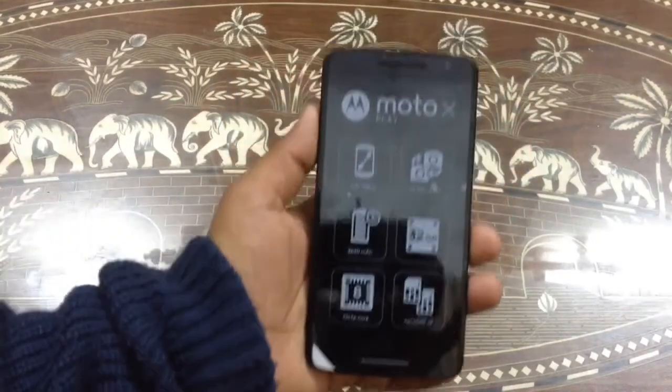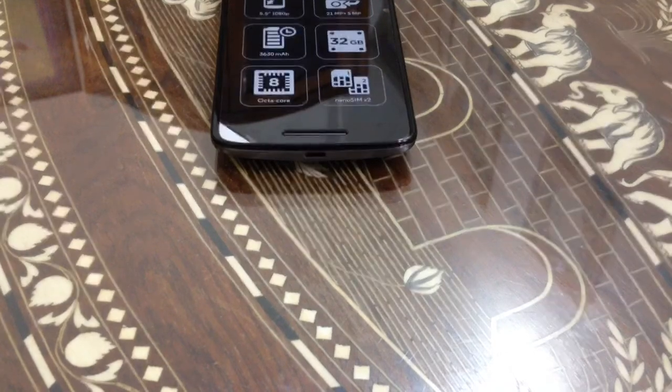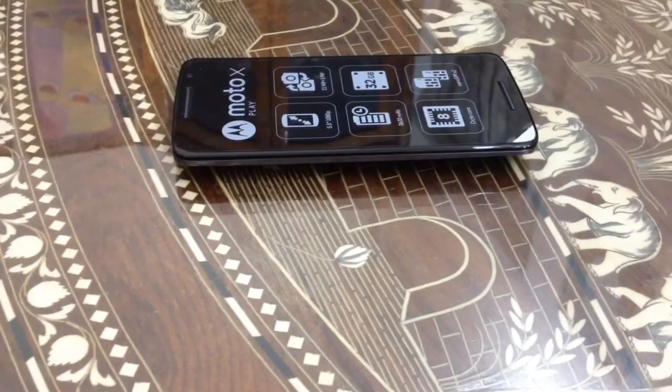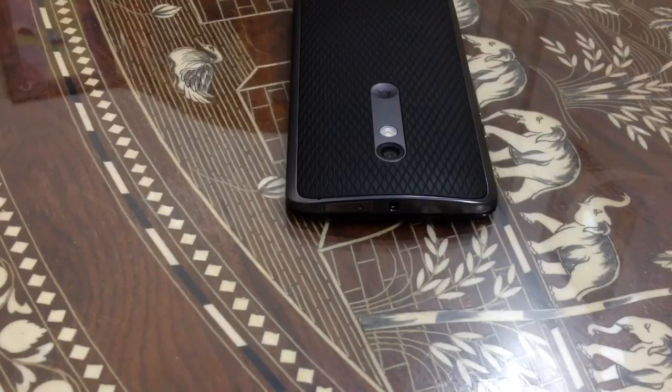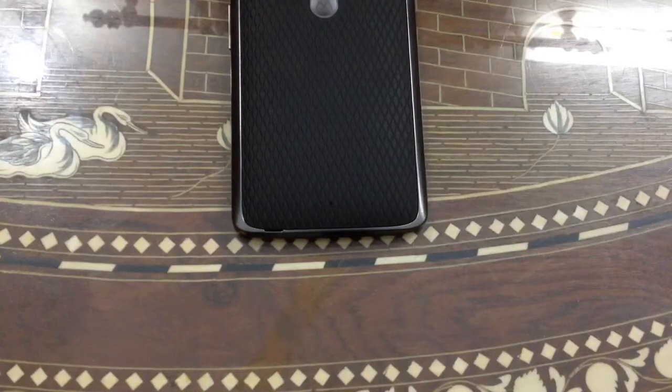We have two nano SIMs that support LTE. At the bottom you can find the turbo charging port. This side is entirely empty. At the top you can find the 3.5mm headphone jack, SIM card slot, SD card slot, and a microphone. On this side you can find the sleep/wake power button and the volume rockers.